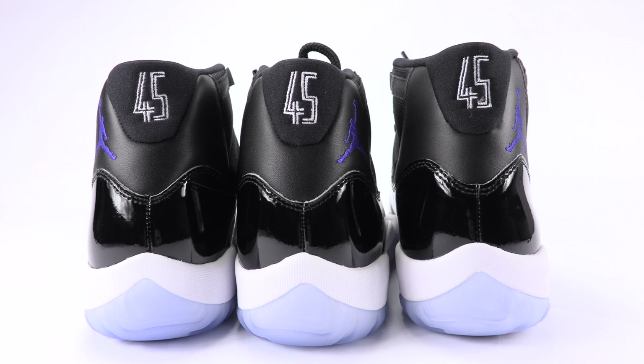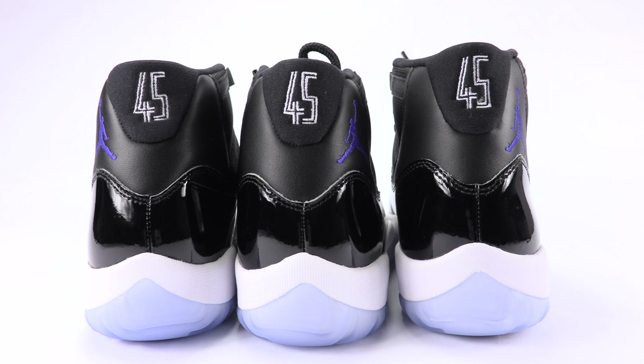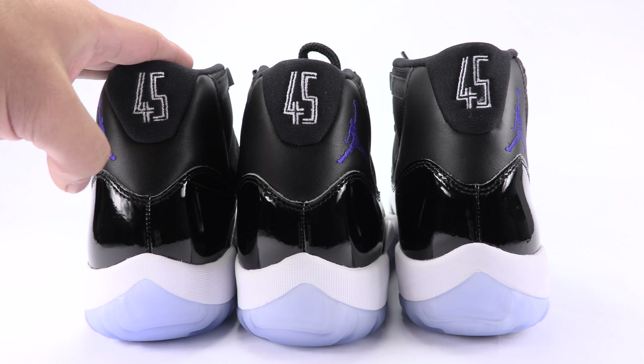Due to inconsistencies, I wanted to show all three pairs at once. So right here we have authentic, authentic, and fake. This is size 10.5, 10.5, and size 10.